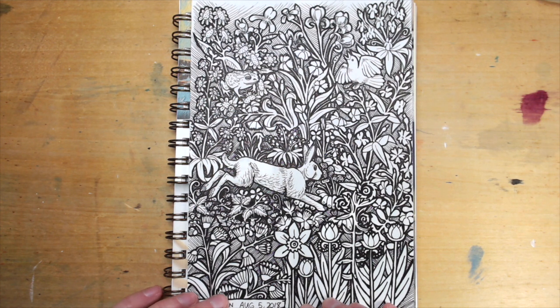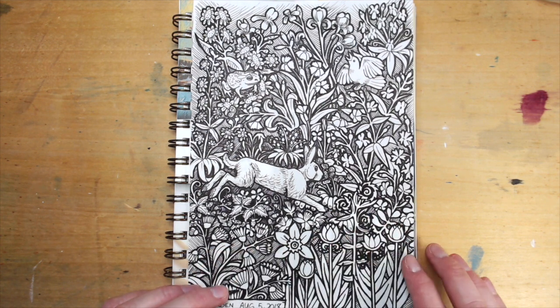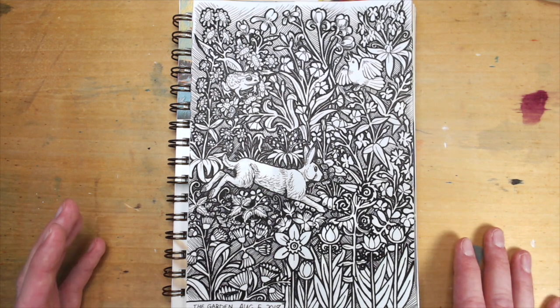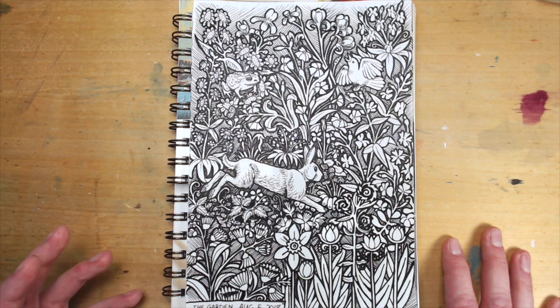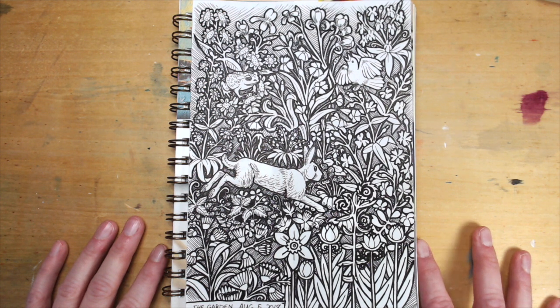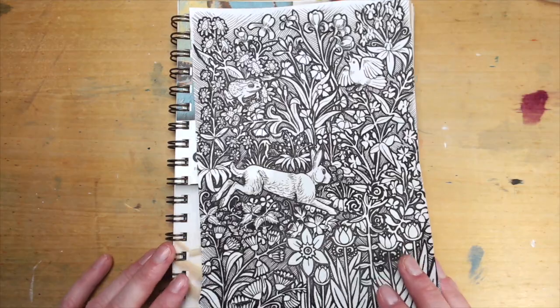I initially did not want to do a sketchbook tour of this sketchbook. When I first started out doing it I had some nice things in it, but then I started doing a bunch of experiments and they did not turn out. But then I did more work in it and I did have some things that I really liked. I thought, you know what, I do need to show this sketchbook because people need to see a sketchbook that has nice things in it as well as terrible things that didn't work out — because that's what sketchbooks are for and what they're like in real life. So as we go through, I'll explain what I like and what I don't like.